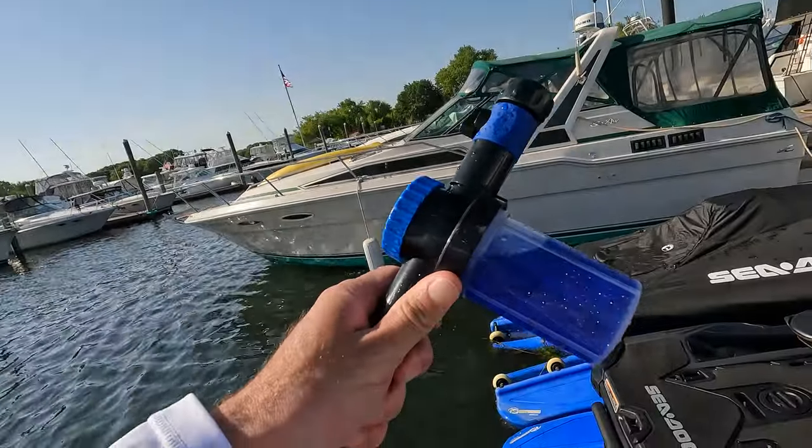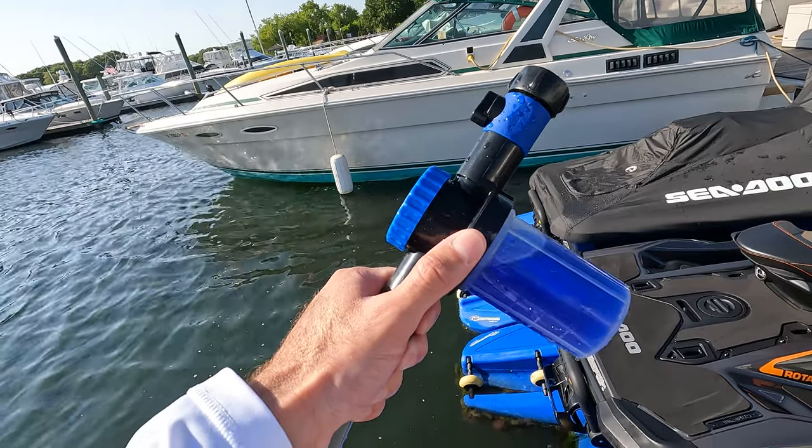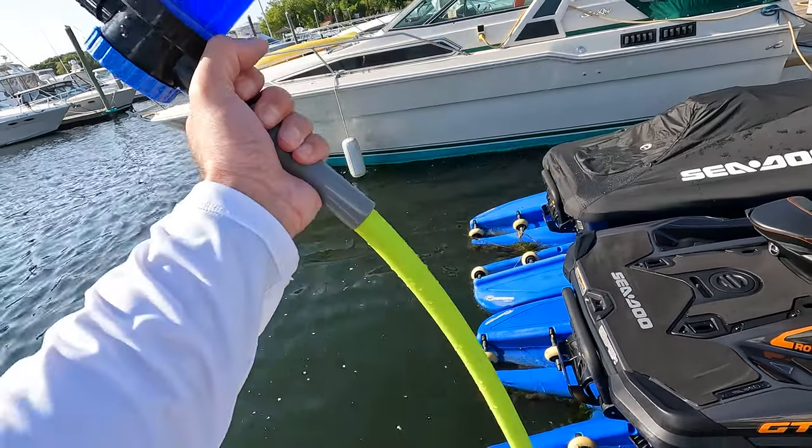Salt Away does exactly what the name says — it flushes the salt out and keeps your exhaust and all that stuff salt-free so the salt doesn't eat it up. You can even spray the jet ski down with it, which I recommend. I ride in strictly salt water, so I'd definitely get the Salt Away. You can get it on Amazon — get the kit, it comes with this piece as well.